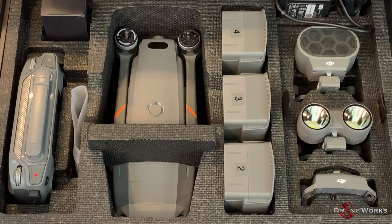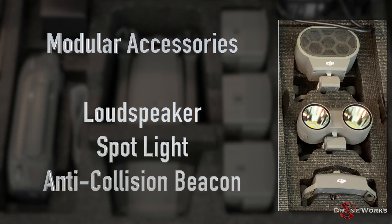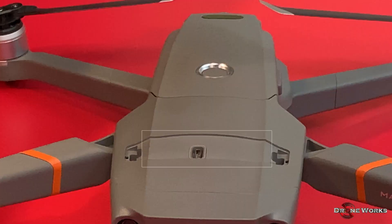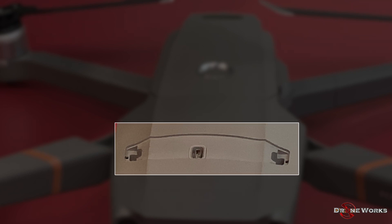The Mavic 2 Enterprise Series aircraft comes with three modular accessories: an anti-collision beacon, a loudspeaker, and a spotlight. These accessories utilize the modular accessory expansion port on top of the aircraft and are controlled by the DJI Pilot app.